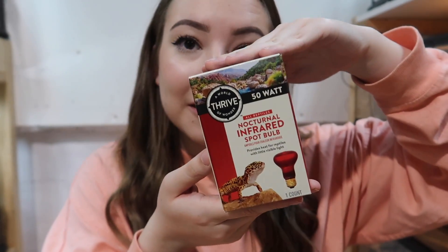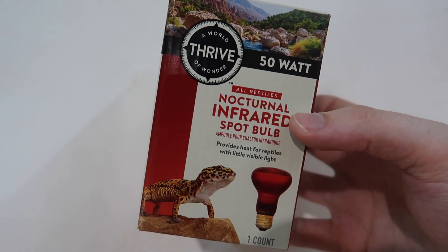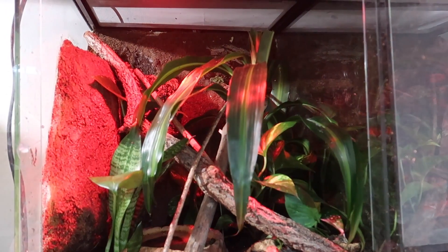This right here is the product we're going to be talking about today. If you are a reptile keeper — whether you're a beginner, intermediate, advanced, or you've been doing this for 30 years — whatever your level of experience in the reptile hobby, you have probably at least heard of these red heat lamps that are marketed for reptiles. Most people watching this video are probably either considering using one, already use one, or have used them in the past.